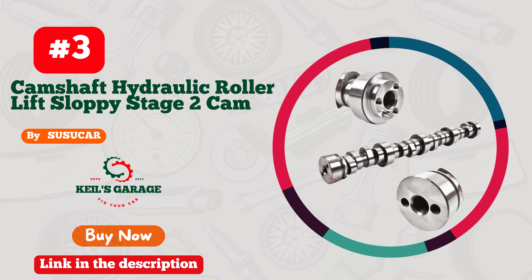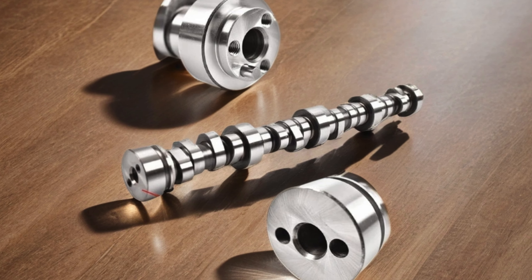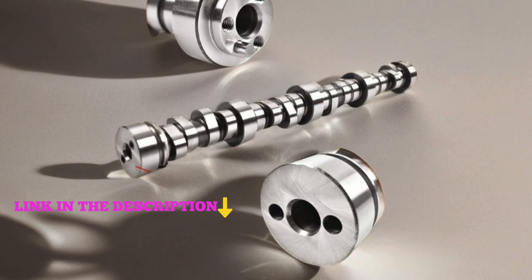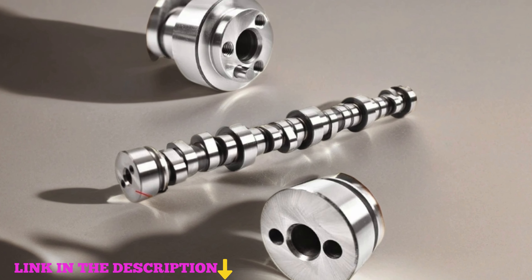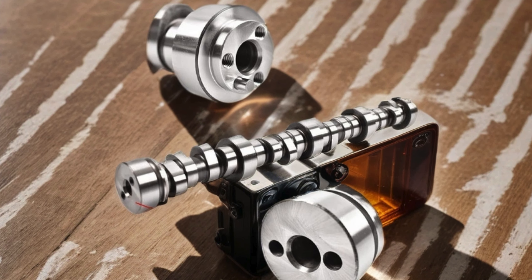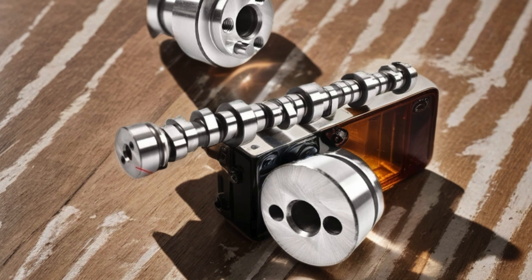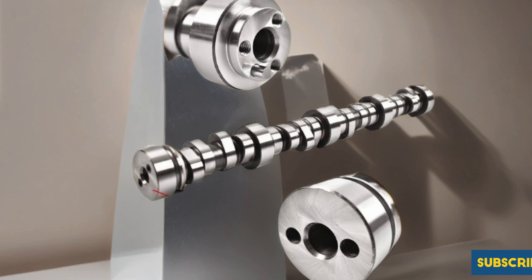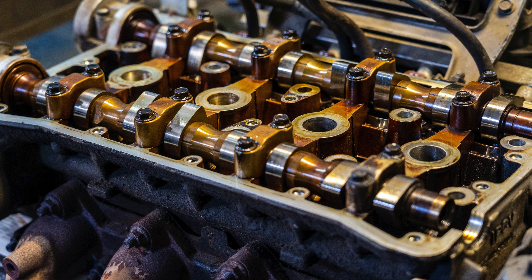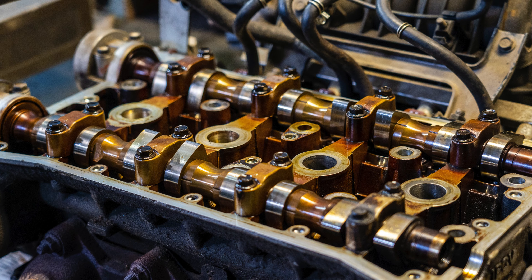Number 3: Susicar E1840 .585/.585 Camshaft Hydraulic Roller Lift Sloppy Stage 2 Cam for 1997 and up Chevy LS Series V8 Engine, 3-bolt, L92, L99, 5.3L, 5.7L, 6.0L, 6.2L. This camshaft is a game-changer for performance enthusiasts seeking that extra kick in their Chevy engines. With its hydraulic roller design and precise engineering, it delivers optimal lift and duration for enhanced power and torque across the RPM range. Whether you're hitting the track or cruising the streets, this Stage 2 camshaft unleashes the full potential of your LS Series V8, making every drive an exhilarating experience.